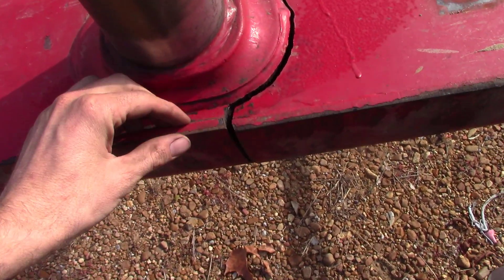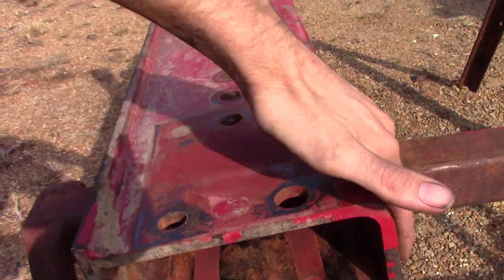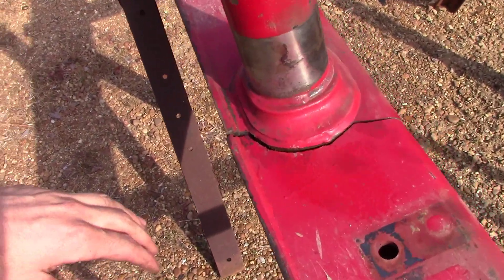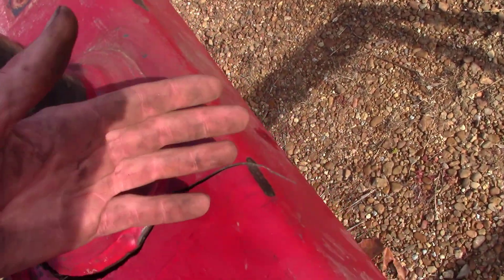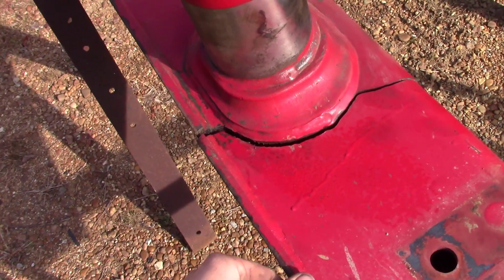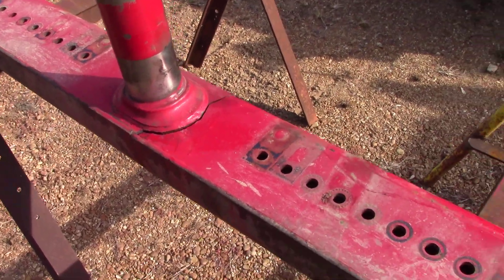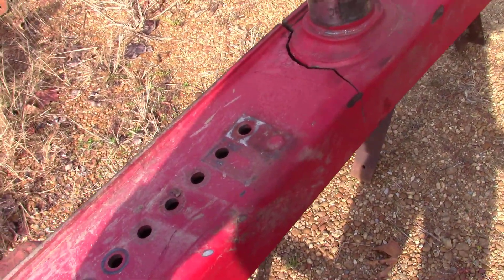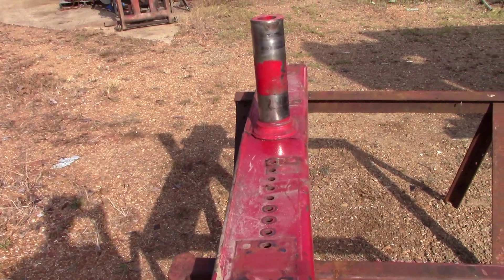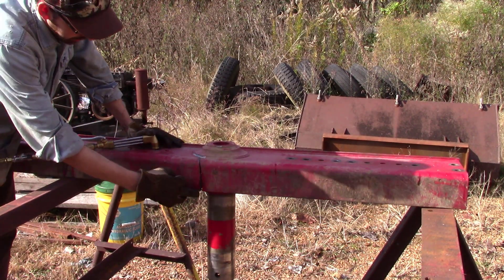The game plan is: this is pretty good size thickness, three-eighths plate, and this is like two pieces of angle iron - a fabricated piece that's been welded together to give it that inside box structure. What we're going to do, since it is bent, is go ahead and finish cutting a section of it out, get it back straight, then bevel it all out and do a full penetration weld to get it back to where it was. Then we'll put some scab pieces on there to beef it up so it doesn't happen again.